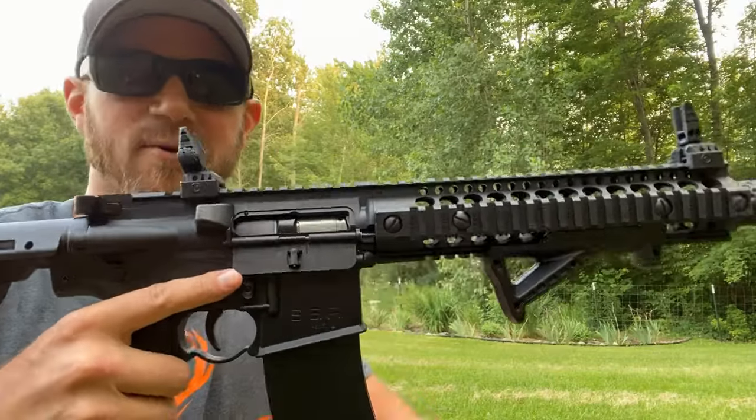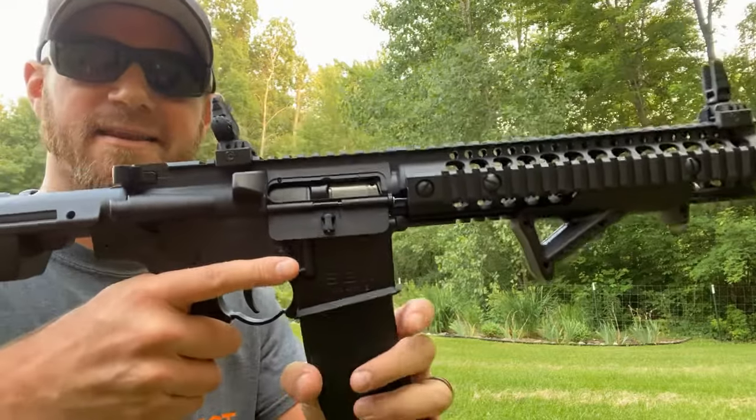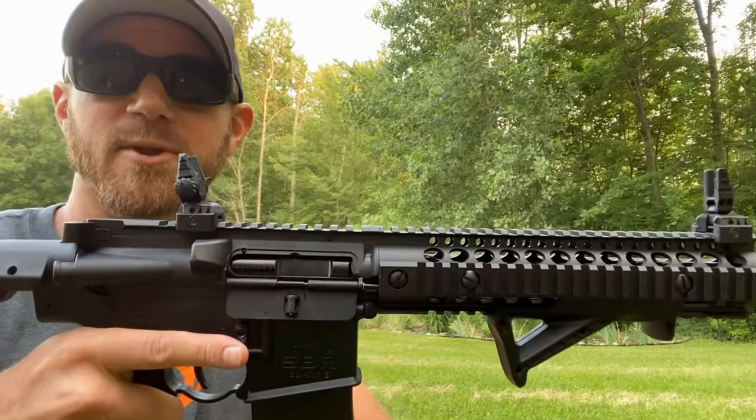One thing that I think is super cool is the bolt will actually lock open after your magazine is empty. When you put a fresh magazine in and hit the bolt release lever right here on the back, it chambers another BB and you're ready to go.